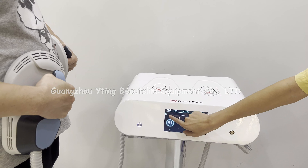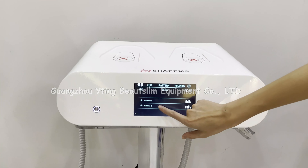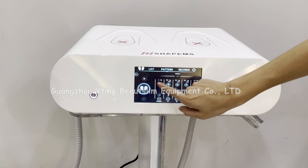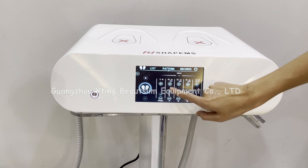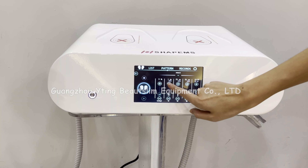Click here to start working and turn back. Choose pattern 2, set the energy here. This shows the frequency of the three stages.